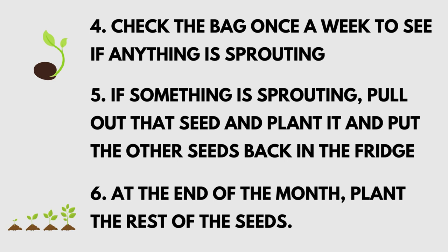Check the bag once a week or so to see if anything is sprouting. If any seeds are sprouting, pull out that seed and plant it, then put the other seeds back in the fridge. At the end of the month, plant the rest of the seeds.